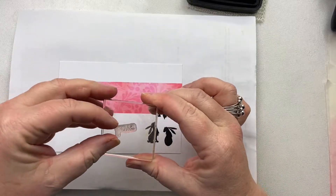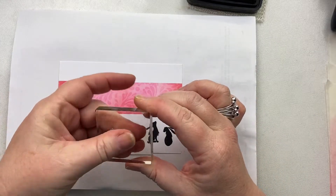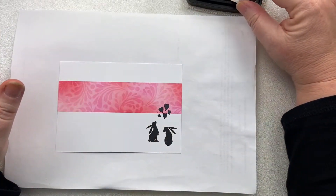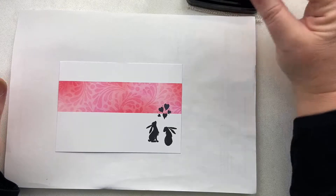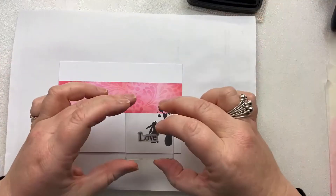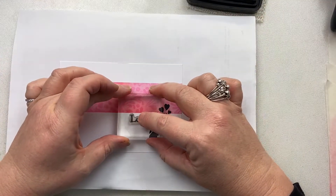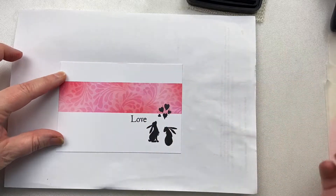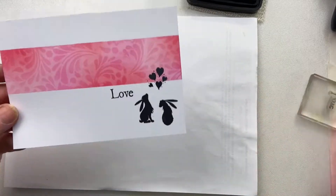As I said, those words come apart so you can just pick love on its own, ink it up, and I'm going to set it just a slight bit away from the hairs. That way you just get a bit of space. Lovely.